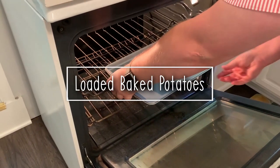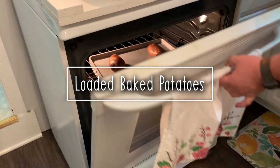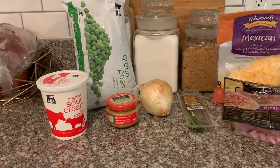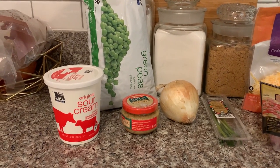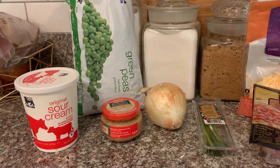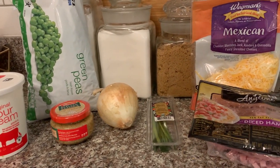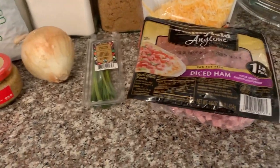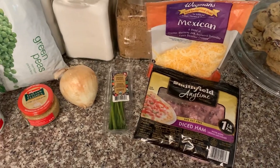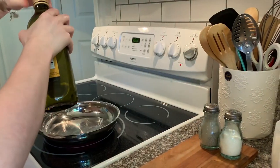The second recipe I'm sharing with you guys is baked potatoes. Preheat your oven to 400 degrees — the potatoes take about an hour to cook, and just make sure you poke some holes in them before you stick them in. You can use whatever toppings you want for a loaded baked potato. We sometimes do broccoli, but we went with peas this time, along with diced ham, cheese, onions, and a little bit of chives for the top. Sour cream is also an option if you're into that.